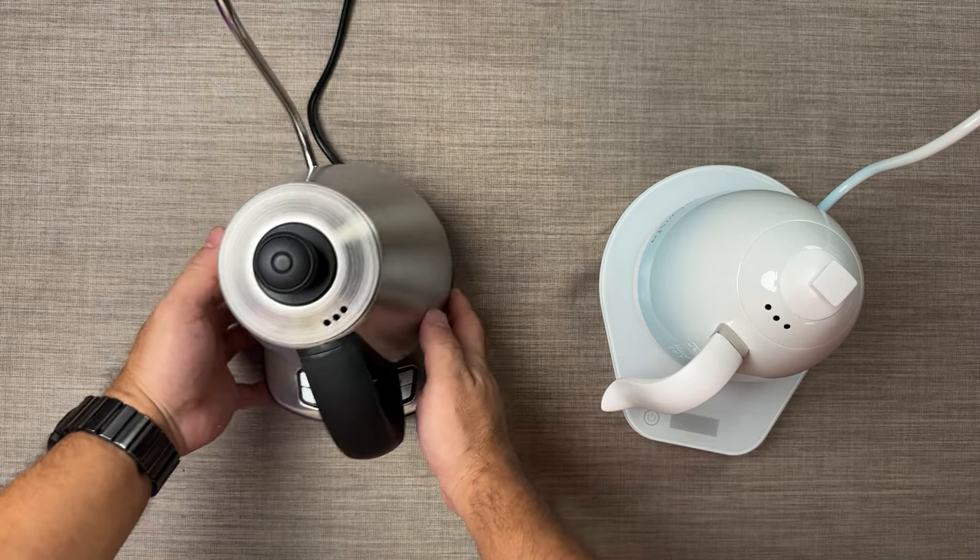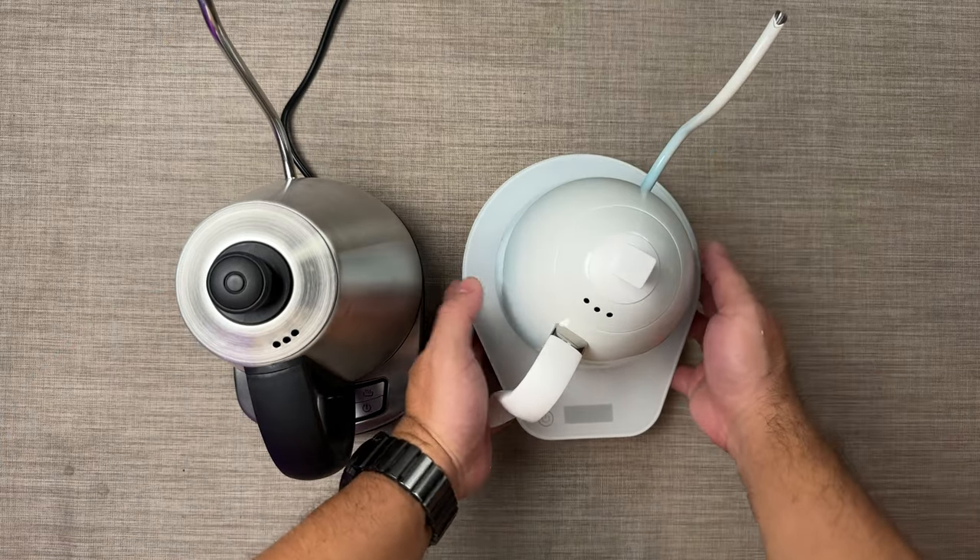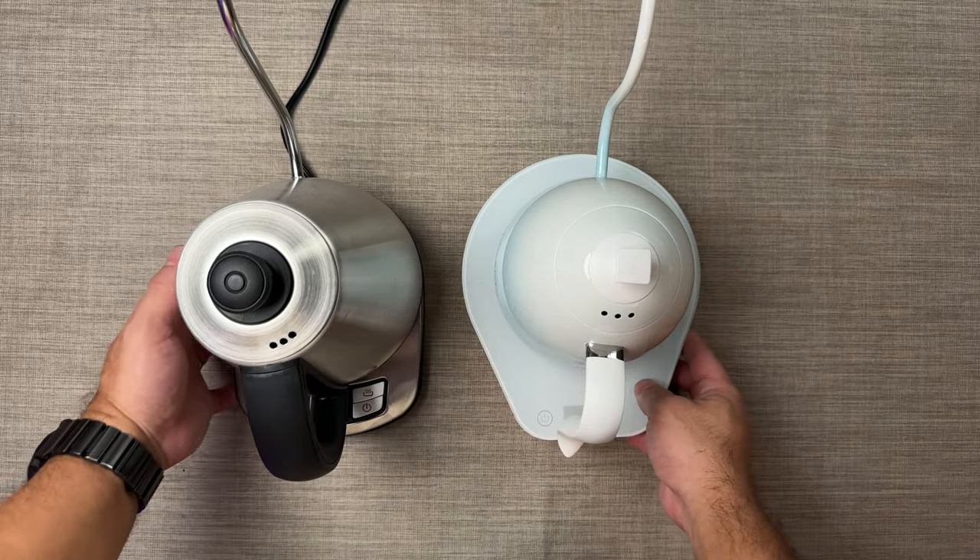Hey, today is going to be part 3 of the Kappa CWK100 kettle. In the last video, we made a comparison between the CWK100 and the Brewista Artisan kettle — the sound that they make and the temperature quality. Today we are comparing some physical aspects of the kettle. I know this should be the first, but I didn't have my overhead camera then. So today I'm doing that. We have here the Kappa CWK100, and this is the Brewista Artisan kettle.